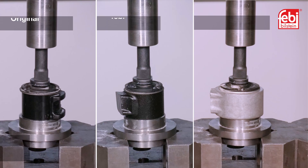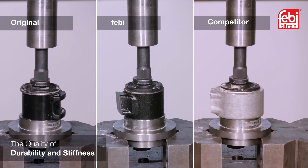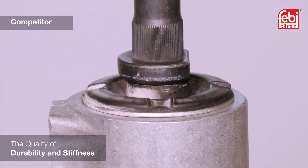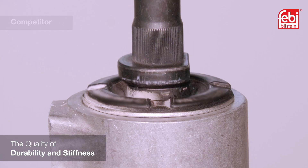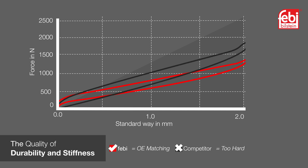The other important tests are the durability and stiffness of the rubber bushes. Too soft and stability is affected. However, if they are too hard, then comfort is affected, along with unwanted levels of noise, harshness and vibration. The performance test identifies that the competitor part is fitted with stiffer bushes.